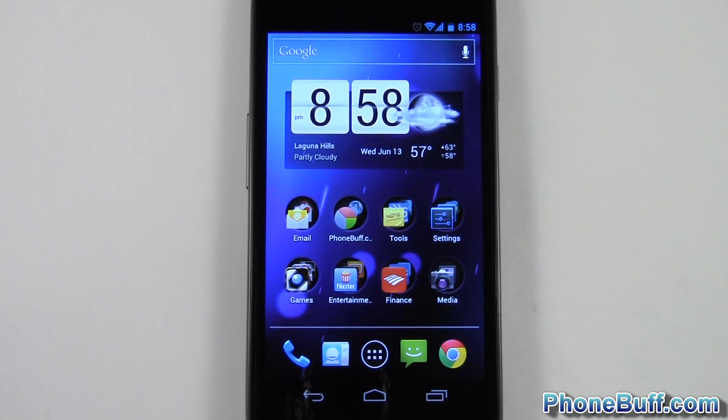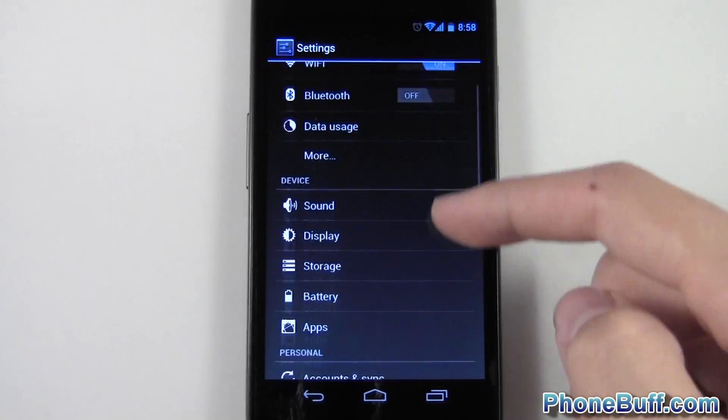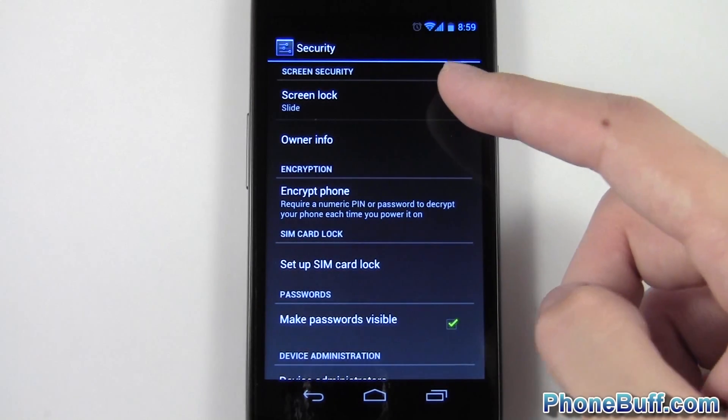Hey guys, Davey here from fumbluff.com. In this video I'm going to show you how to make your Android phone more secure using Android's built-in security settings. Go to your settings options, scroll down to where it says security, and from here you can see a whole bunch of options to make your phone a little bit more secure, first of which is the screen lock.